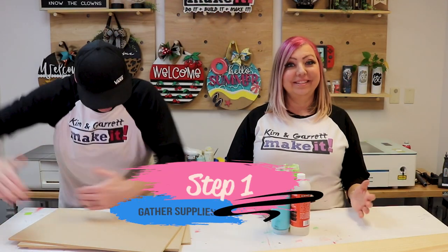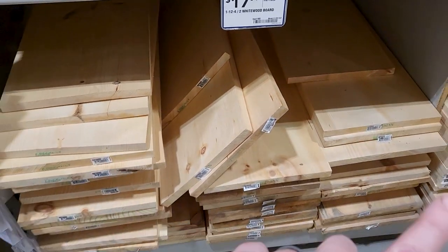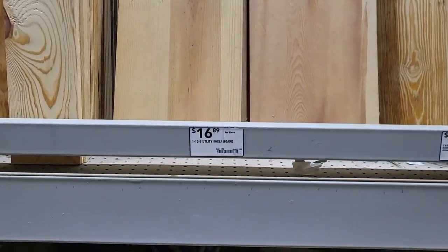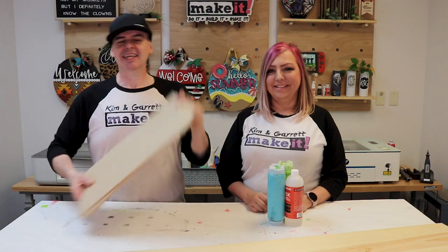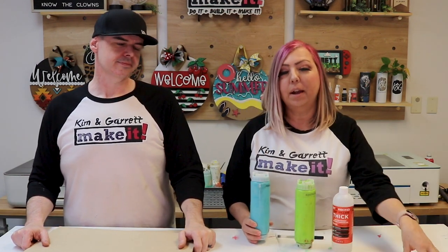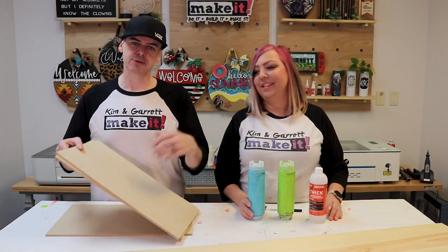Step one: gather all supplies. We needed a four-foot one-by-twelve, but saved money by getting an eight-foot one-by-twelve labeled as shelving. We cut that in half, making the board about eight dollars. We also needed quarter-inch MDF boards sized for our desktop laser — about ten dollars. For glue we're using Star Bond Thick, available at kngmakeit.com. We're also using exterior house paint to seal both the unfinished boards and the MDF.